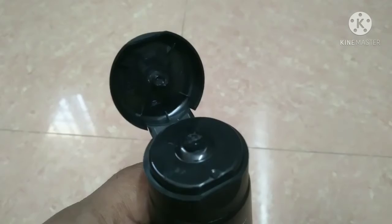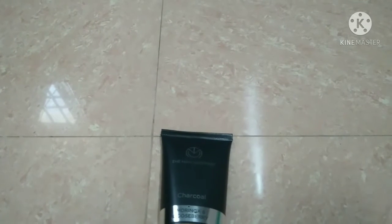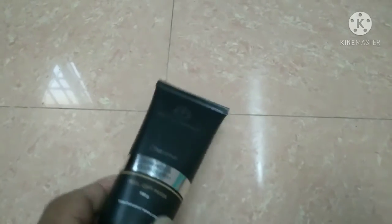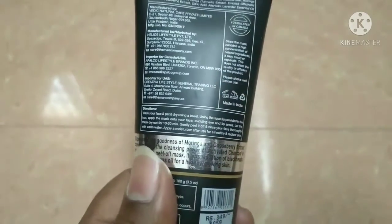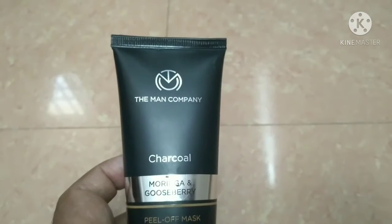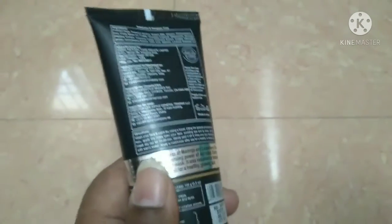We are going to use this peel-off mask at least once weekly. Here we can see the black color — it is the charcoal. It is applied on your face like this. Apply it as evenly as possible across your face. This is semi-liquid. Apply it so it will dry. Use warm water to rinse your face, or you can wash with normal water. You can see a difference in your face — it washes away impurities and removes dead skin.